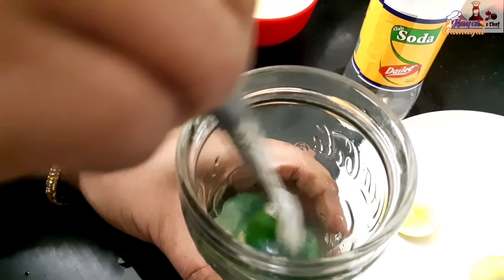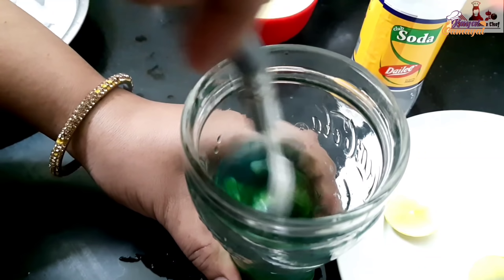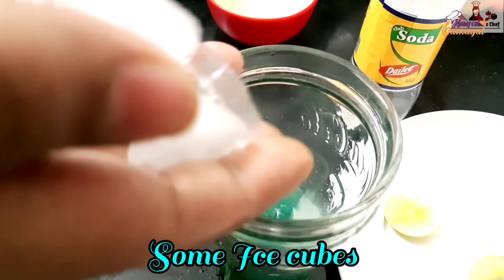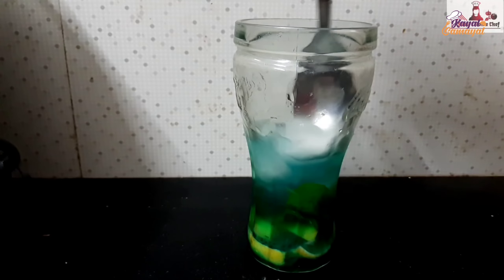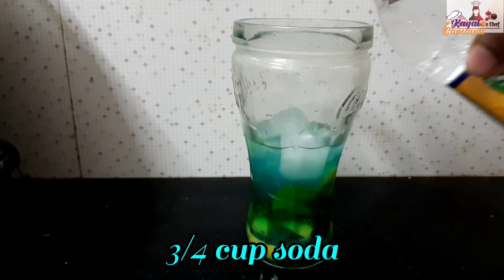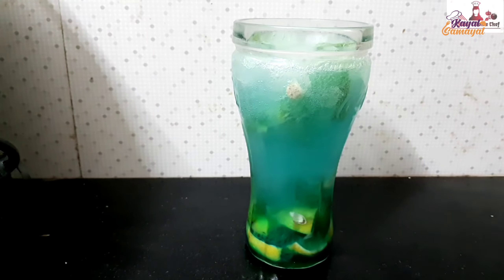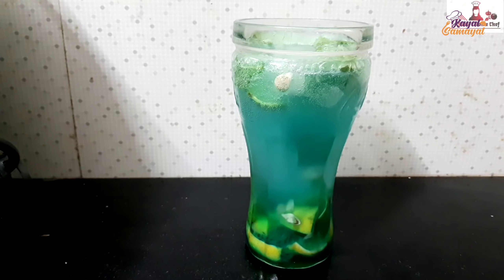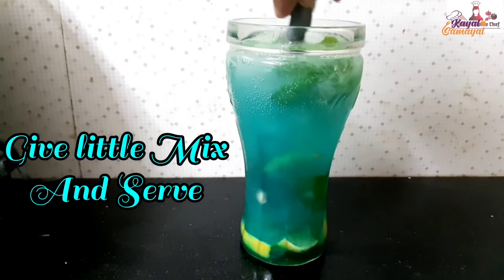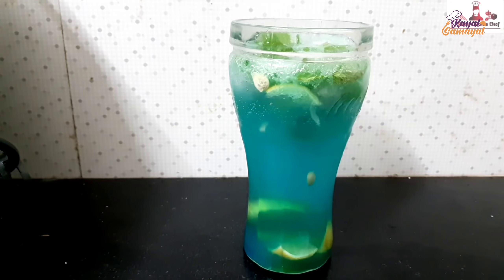Put the ice cubes, add 1 spoon for this. Now add some ice cubes. This is our Summer Special Refreshing Drink. It's ready — mixed with blue curacao. This is a summer taste.